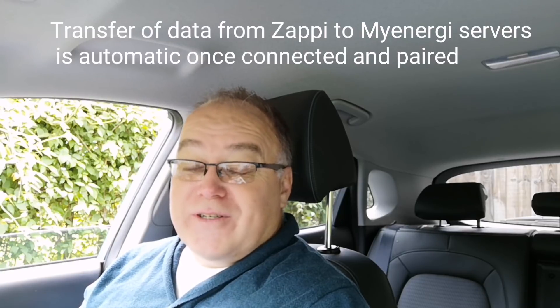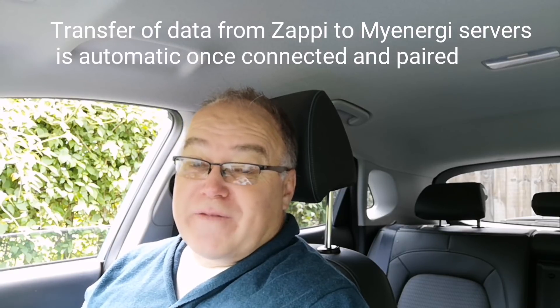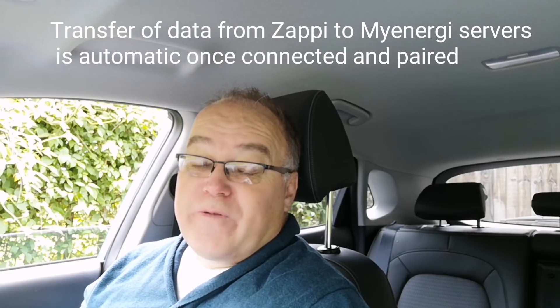With an app you can access that information completely independently — the Zappy doesn't have to be anywhere near it. It's just an internet connection from your phone to the MyEnergy servers to see the data: how much solar you've got, how much charging you've been doing, your charge history, the graphs — absolutely brilliant. But on top of that you can control it. All the things you'd have to go out to the Zappy itself to change, whether it's in your garage or outside, you can now do most of those things via the app from the comfort of indoors.